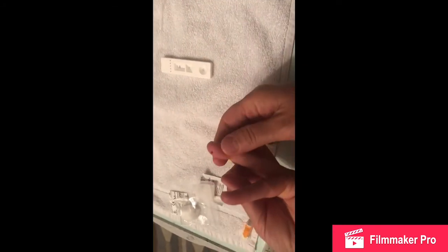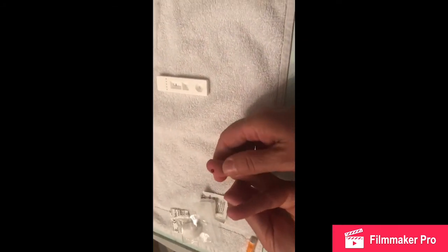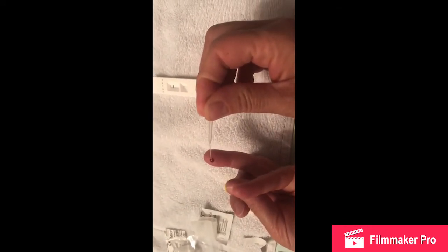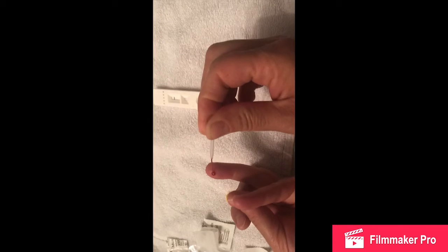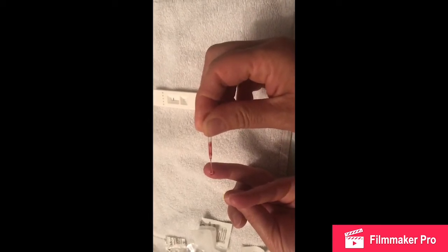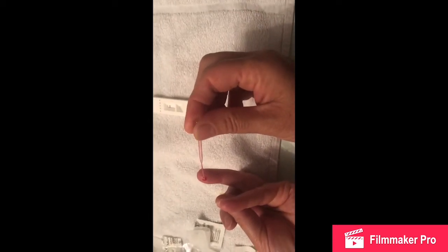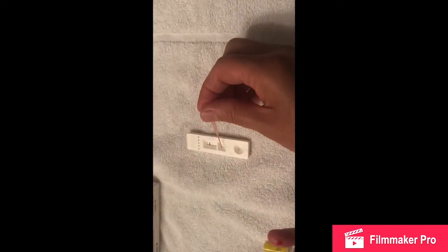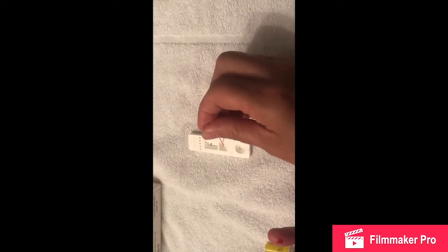Okay, drop that. Now we've got — I'm not sure what this is called — but as you can see, this will suck up the blood inside it. That's it. And then we'll drop it on there.